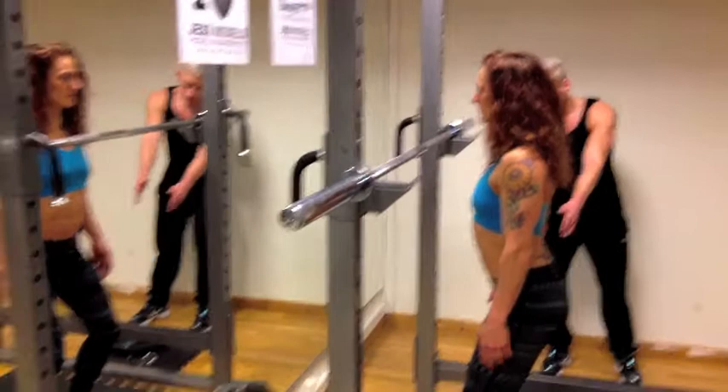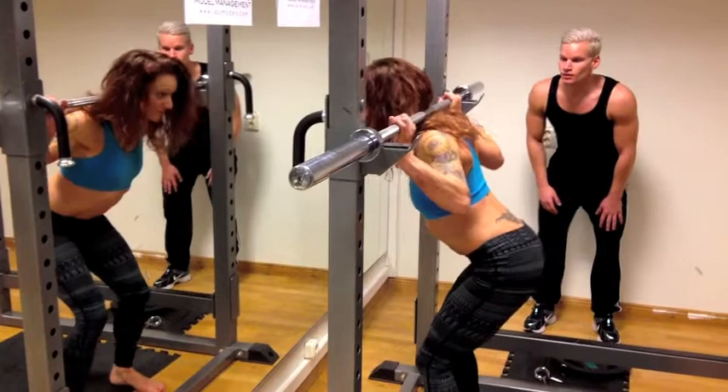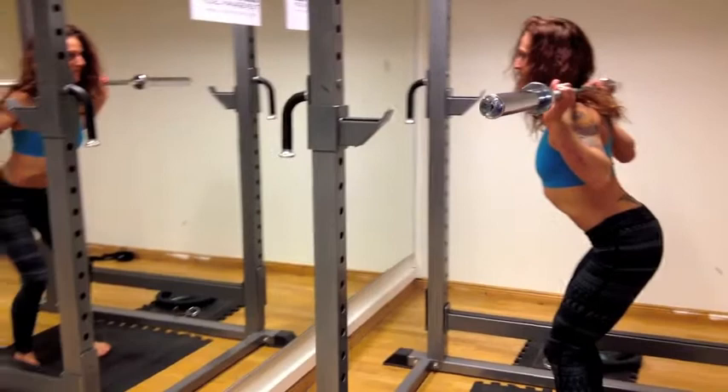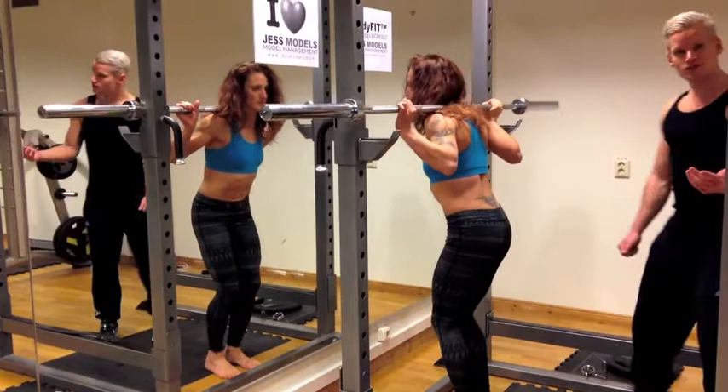A little bit more hip pinch, and eyes forward. Then you go in under the bar and take a few steps back. Inhale on your downward phase. Exhale on the upward phase. And there you have it — the squat, as easy as that.